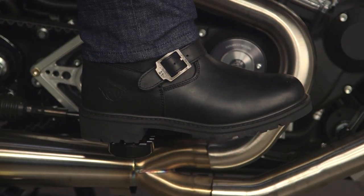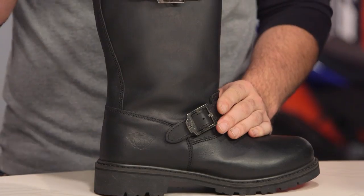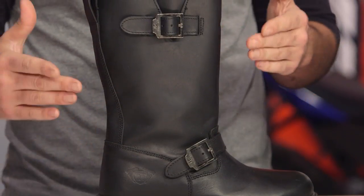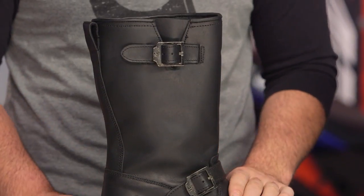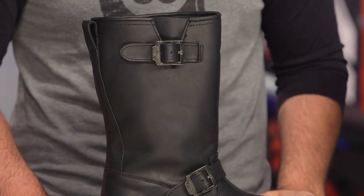A lot of that comes into play when you're pulling this boot on. It's a classic engineer style with no zippers, so you would undo the buckle if you need a little bit of extra room. It's really just a pull-on boot. I had a little trouble getting my foot past the ankle, but sizing up worked out fine and it wasn't too big to walk around comfortably.